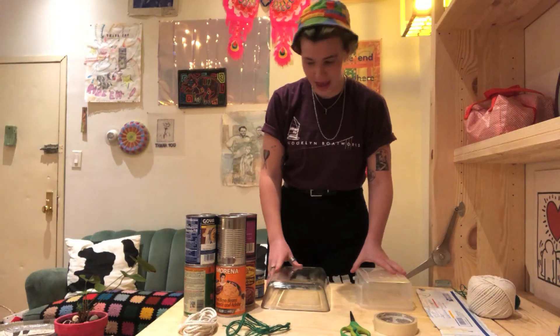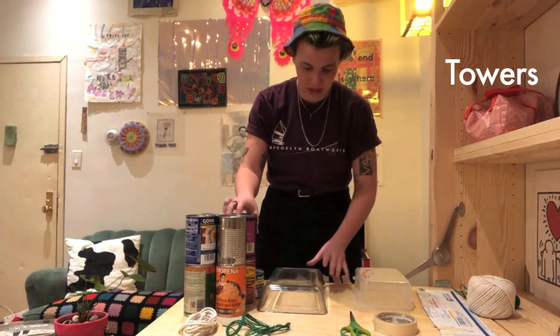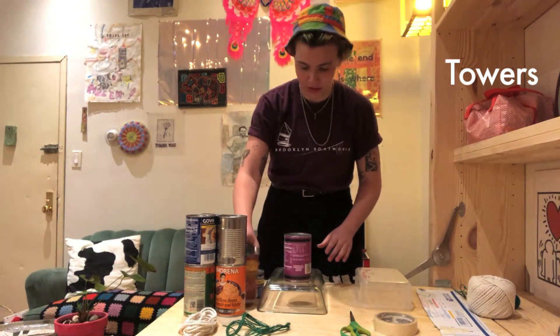Next, I have a bunch of cans — just cans of soup and beans and stuff — and I'm going to stack them on top.